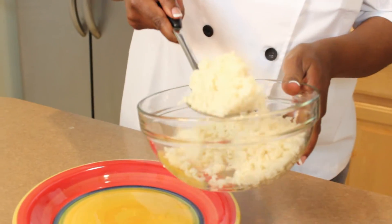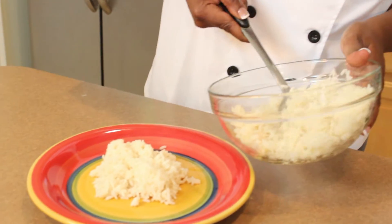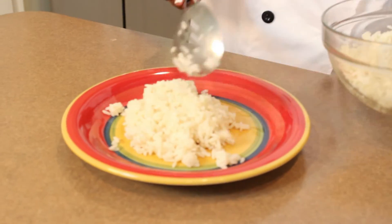We're going to start plating the dish — we're going to put the rice on the plate. Always start with the starch first to create the dish and make it look more presentable.